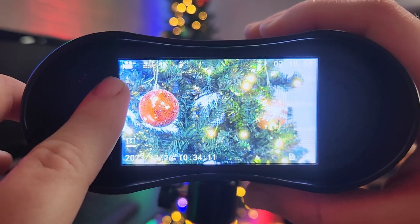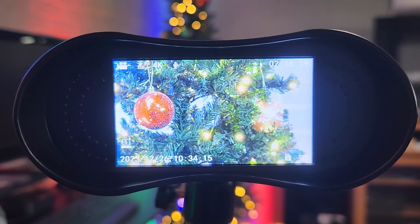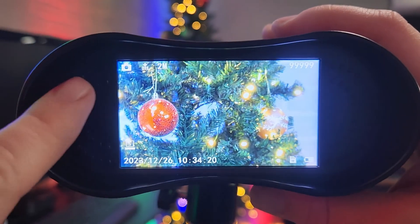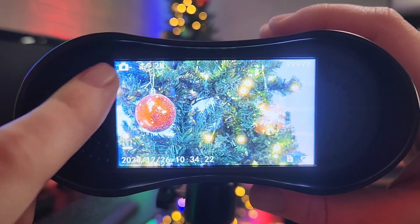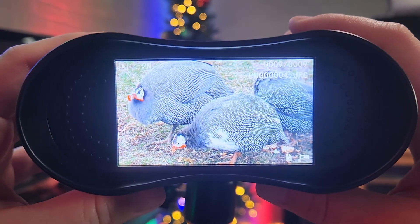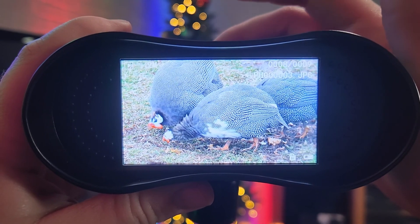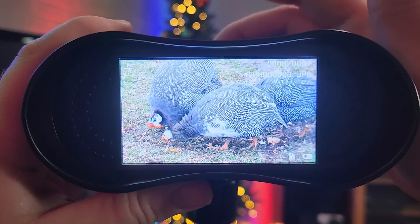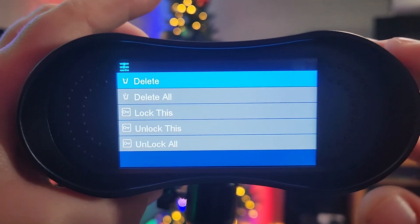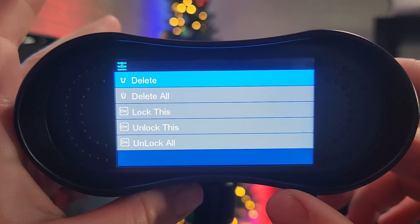Up in the corner you'll see a videotape icon — once you click this button it will start recording. To switch over to photo mode, click the mode button and it will switch to pictures. When you want to go back and look at your footage, click mode again and it will take you to your photo gallery where you can navigate pictures with the up and down arrows. If you want to delete any, click menu and you have options: delete, delete all, lock this, unlock this, or unlock all.